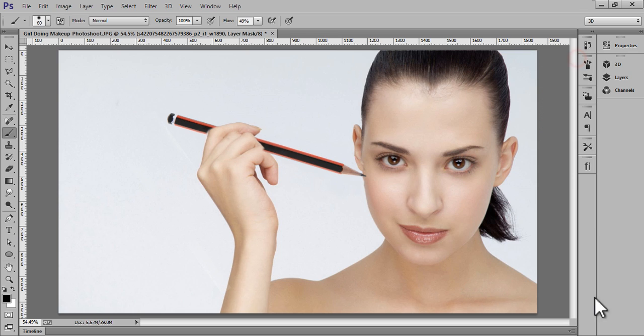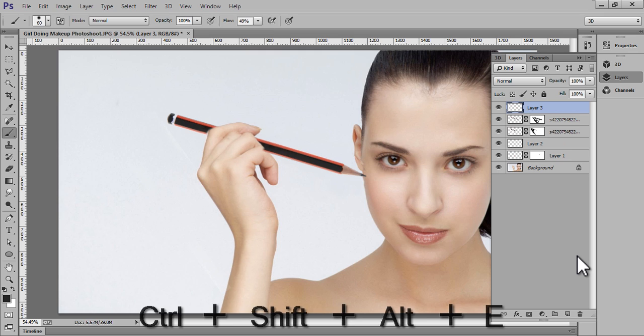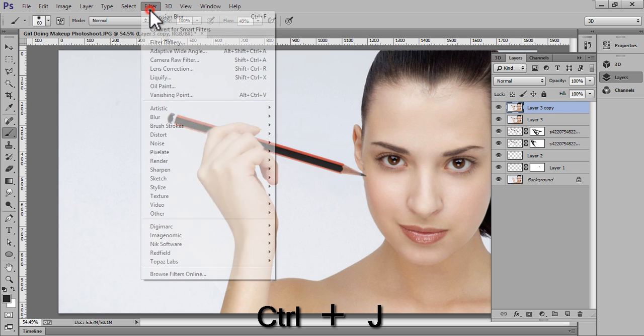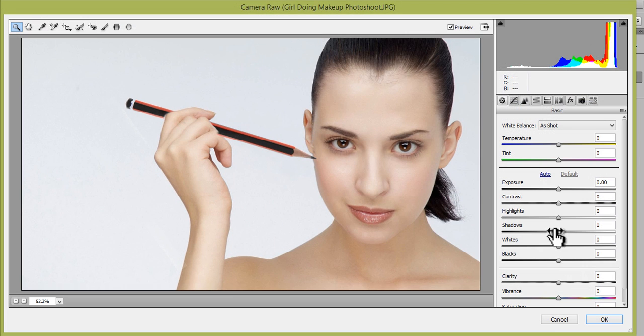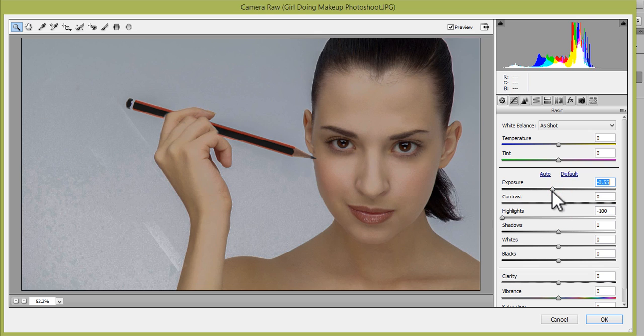Now we are ready with the image. Make another layer by pressing Ctrl+Shift+Alt+E, then Ctrl+J. Go to Filter and we have Camera Raw. I will control the highlights, exposure, and clarity — I want to boost something.